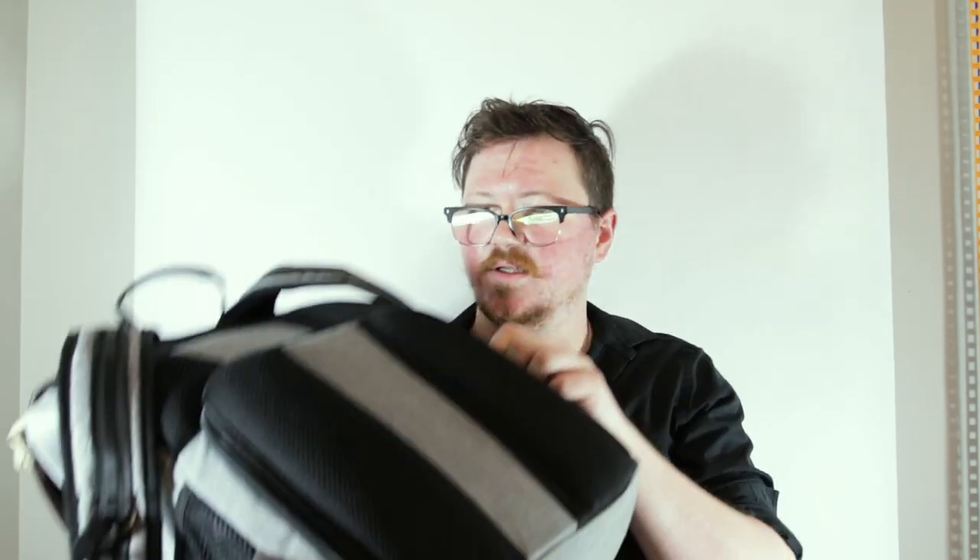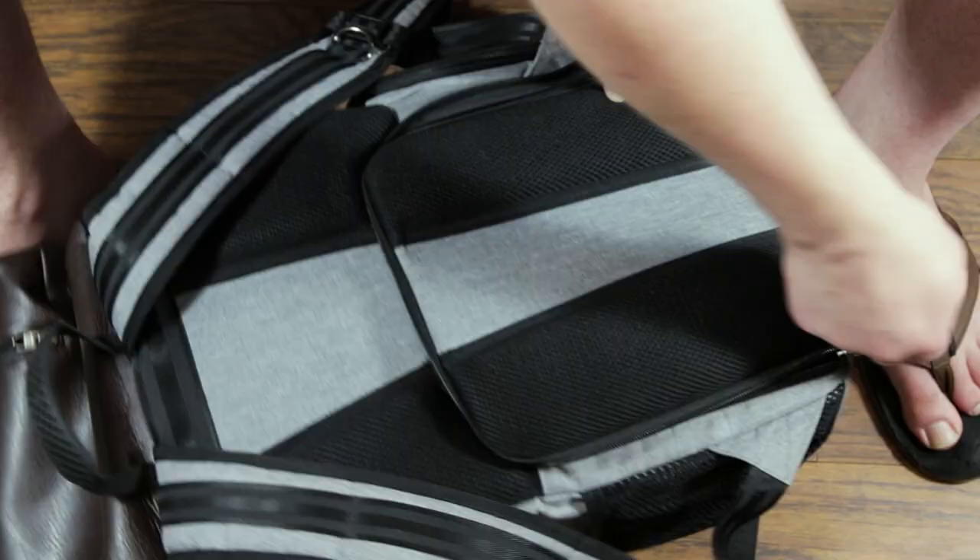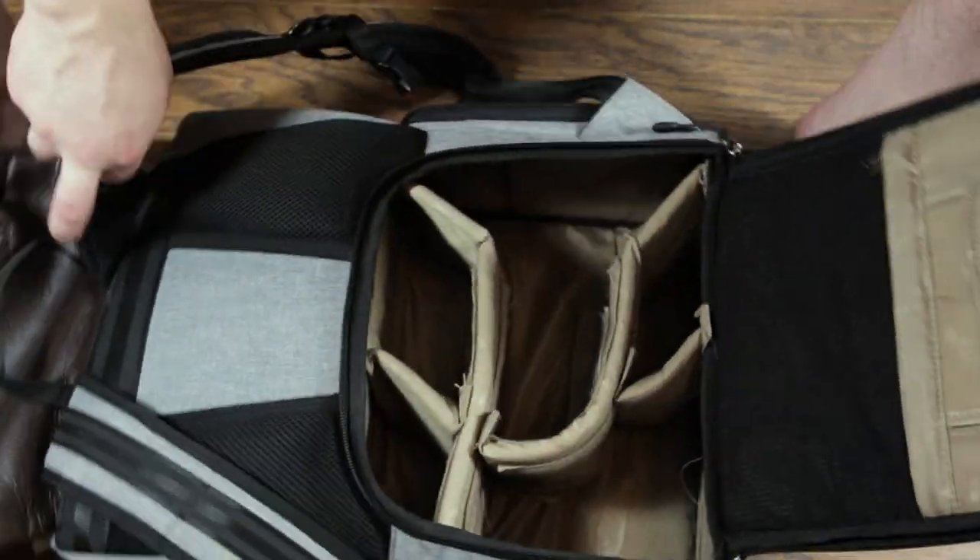That opens up into the top compartment, which has a little platform that acts as a separation between the top and the bottom, which is accessed by the back. You could take it out, but I like it — it's convenient. There's also a little pouch that serves as your tablet, laptop, or notebook slot. On the back it's got some fairly solid construction and cushioning. Then you've got a pouch where you put all your good stuff.